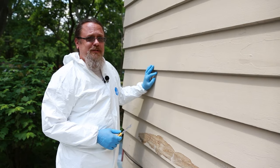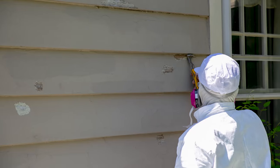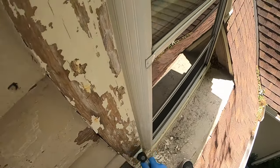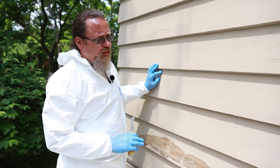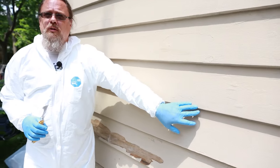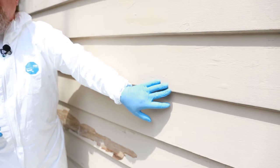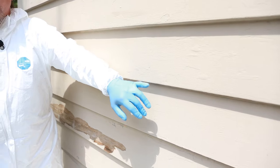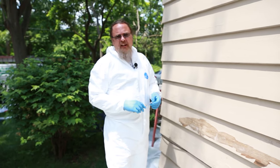It's very time-consuming — I've got a crew of four guys and it's probably going to take us at least two to three days to get all the loose paint off this whole house. If you don't have the eye, you may not notice things like these bubbles. Most people wouldn't know to make sure to get rid of them. I can just tell by looking at this that the bond has popped underneath and it needs to be removed, but a lot of people wouldn't know that just by looking at it.